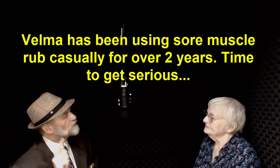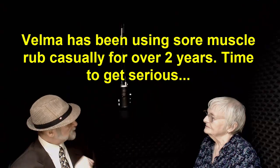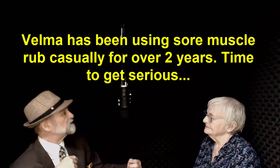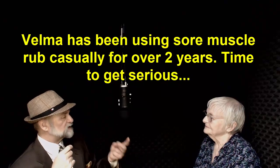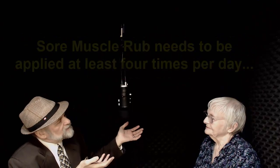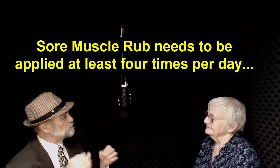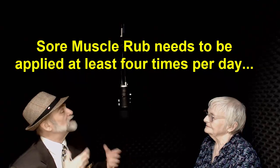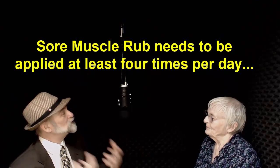The sore muscle rub was so successful that we wanted to share it with people. You and I found that if you use sore muscle rub just once or twice a day, it's okay, but you don't get the mileage, you don't get the relief that you should. My goal for you was to take you completely out of pain. So I have a question for you — do you have any pain? No.